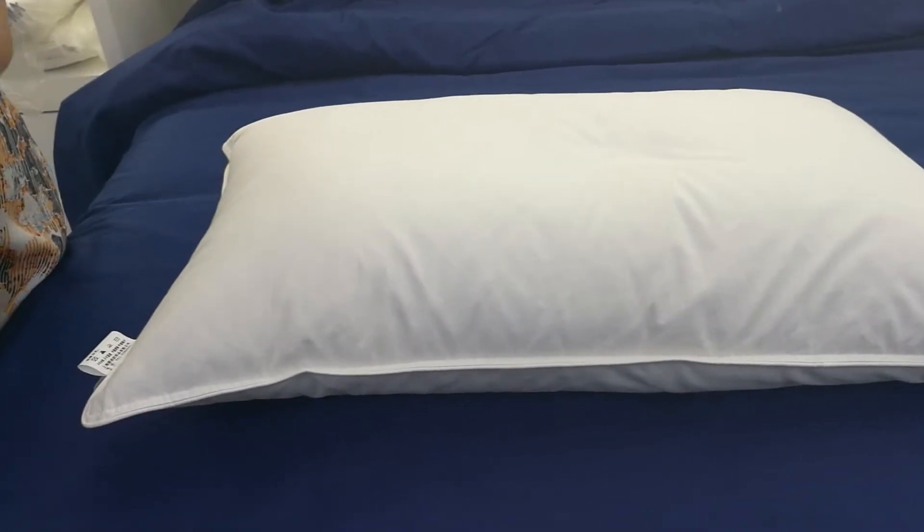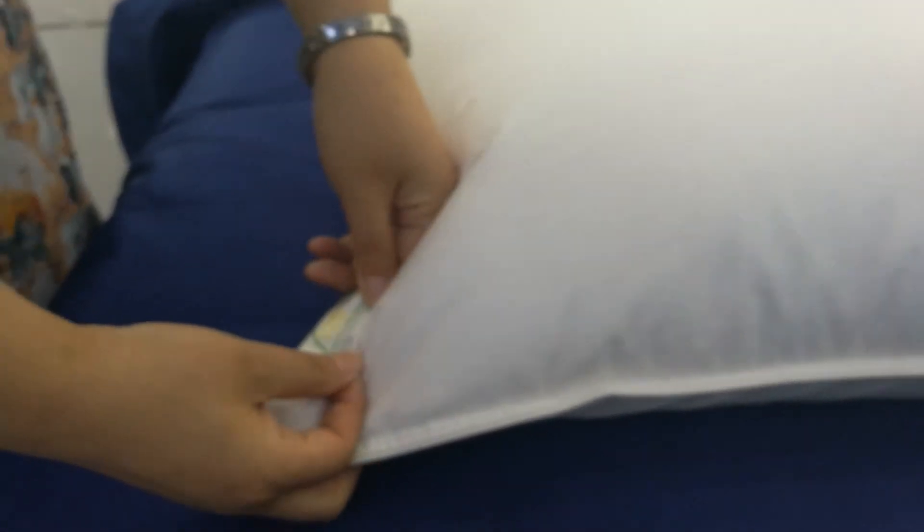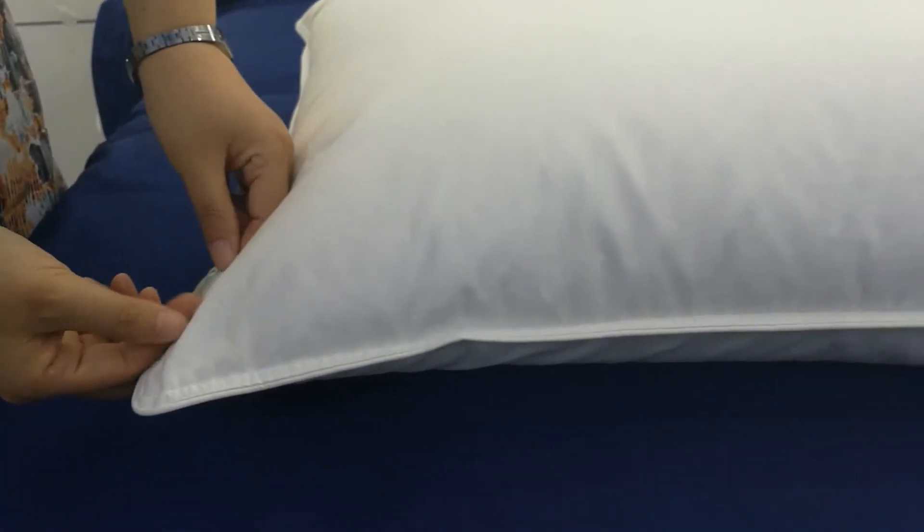You can see the sewing way is double needle stitch with self fabric piping. We follow the OEKO-TEX standard. The labels can be customized. The sample is free. Welcome for your contact. Thank you.